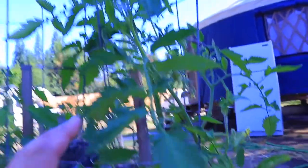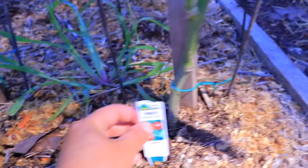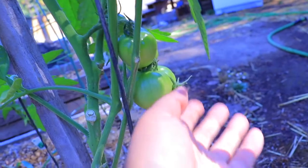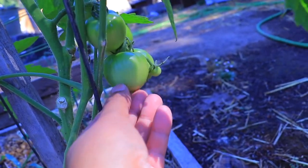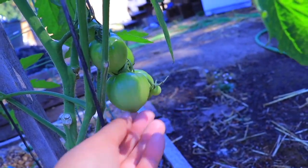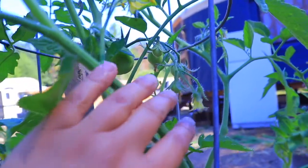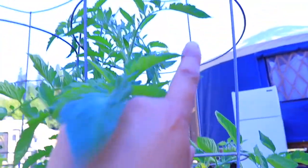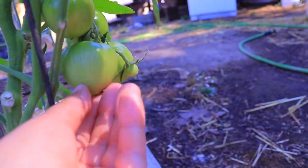Moving on — this is a humongous cage I got from a friend, and these are tomatoes. This is the variety Early Girl, and they are specifically developed for shorter hot seasons or grow seasons. Look how many right here, and there's more flowers up there.